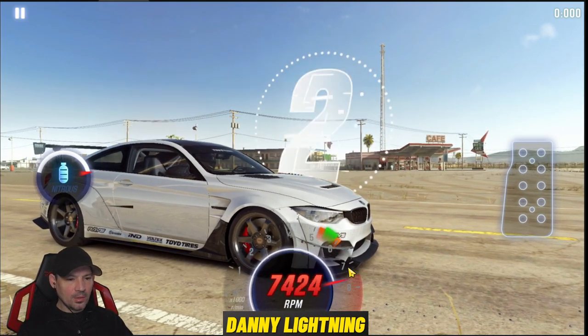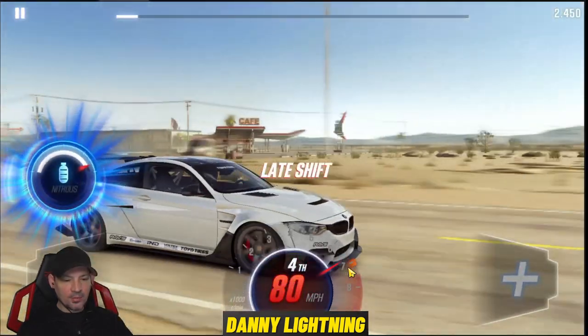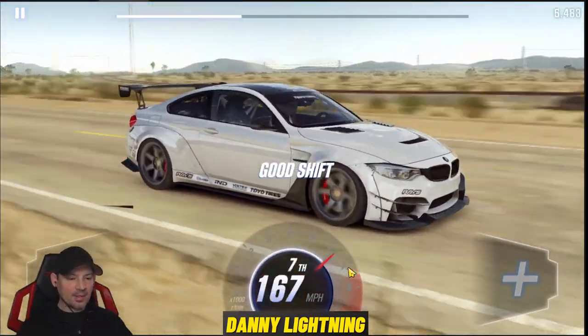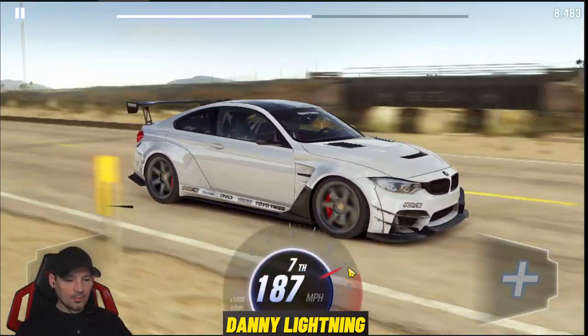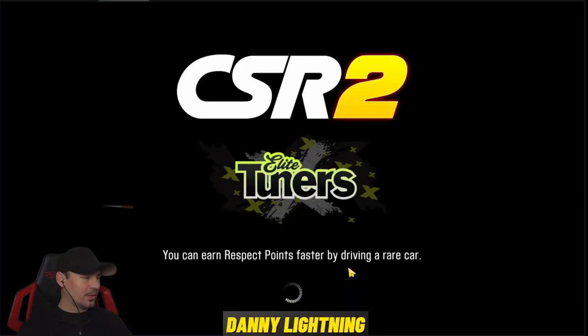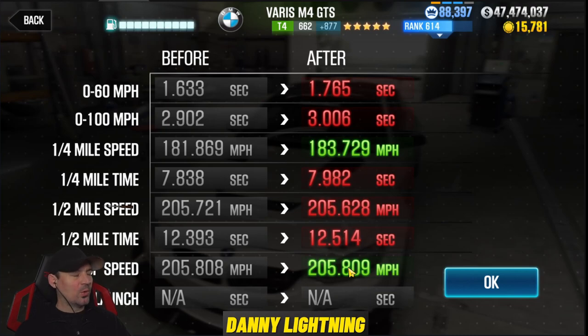Three, two, one, go. Second, third, nitrous, fourth, fifth, six, seventh. If you'll notice, the first two shifts you want to get before the green. The rest of the shifts you want to get after the green. I know I didn't shift it really good that time. That was kind of a lousy shift pattern and I ran really slow. I'm not sure what I did there.